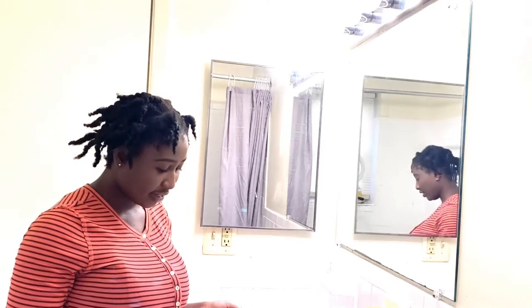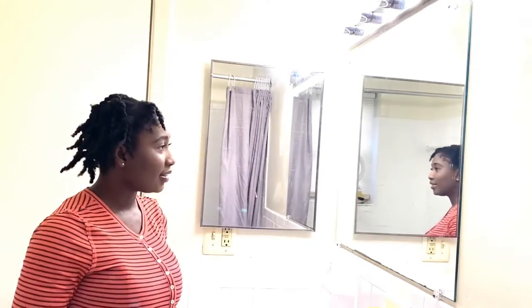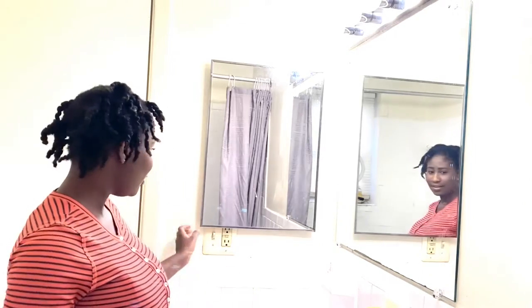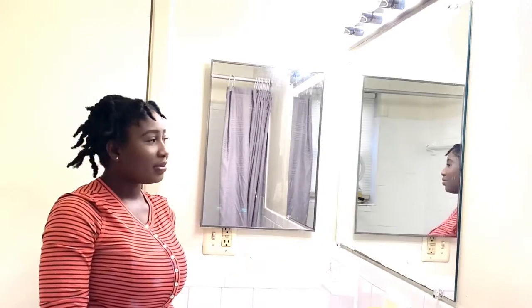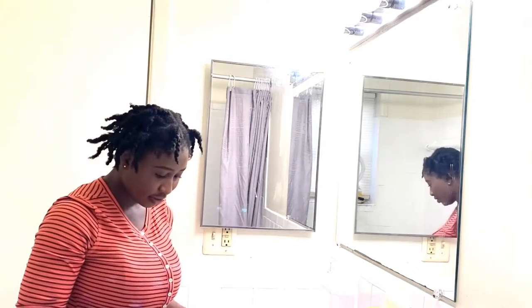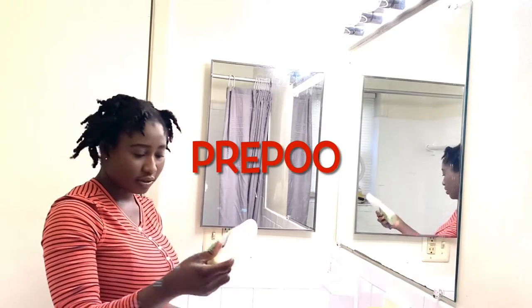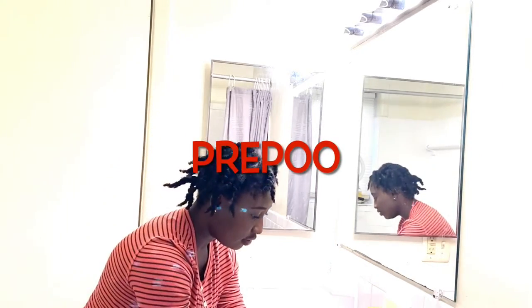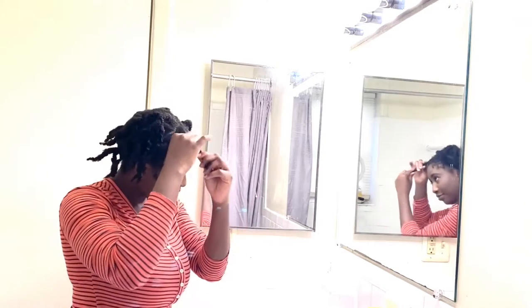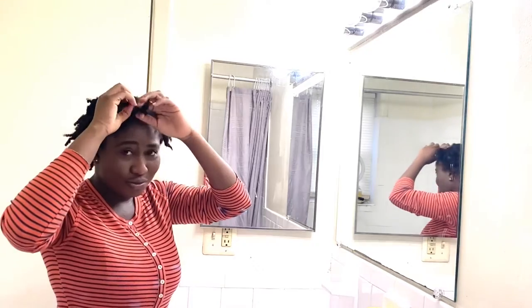I've had this hair in for like two weeks and I always detangle my hair on dry — I never do it wet. I'm going to need a couple of things: my wide tooth comb, some hair clips to assist me, and when I'm done I'm going to use this conditioner for softening. I've already unraveled my twists — I had them in for two weeks.